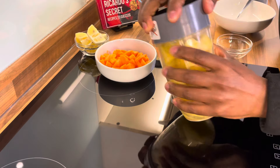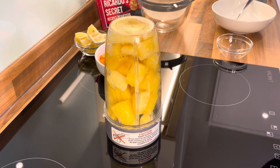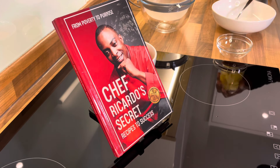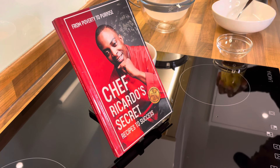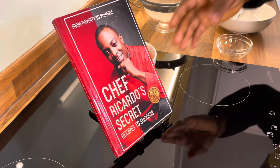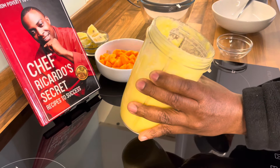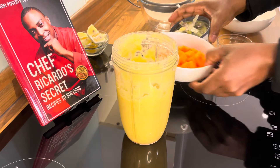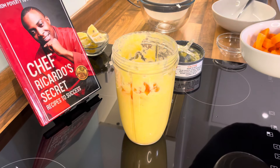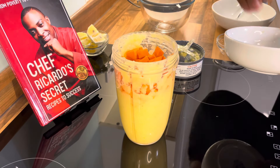We're going to blend up the pineapple and ginger first. You don't have to do it that way if you have a large blender, but that's what we're going to do. It turned into a smoothie, but now we're going to put the carrot inside of it, because when you blend it, it takes on some of the fullness of the blender.